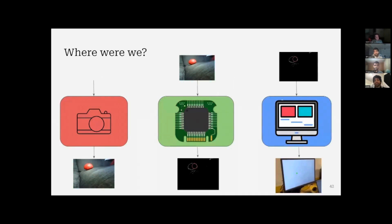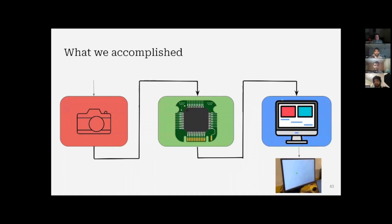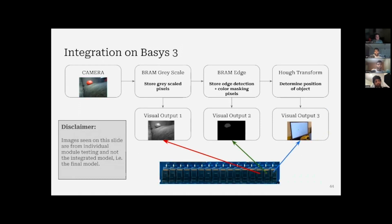Previously, we had three separate modules each doing individual tasks, all simulated on the Nexus 7 FPGA board available in our labs. What we accomplished in the last few days is connecting all these modules. The goal is still the same, but running on the Basis 3 FPGA board meant less memory to work with, so we had to rearrange things. The algorithm and output are still the same, and we have three outputs viewable: the grayscale image, the edge image, and the visual output that tracks where the ball is moving — toggled using switches. The images shown here are purely from simulation; the fully integrated model can be seen in our demo video.